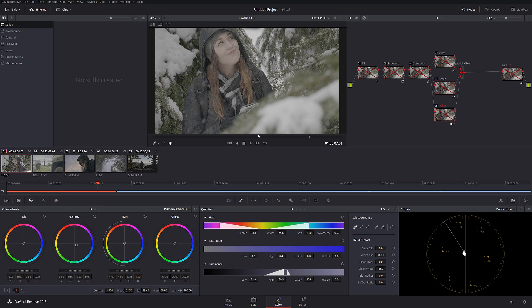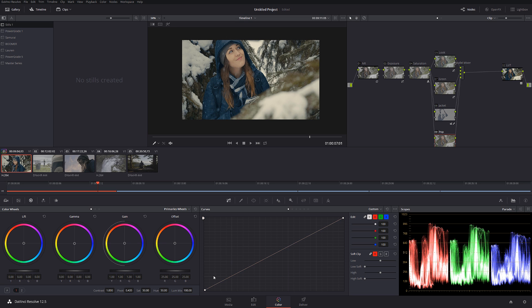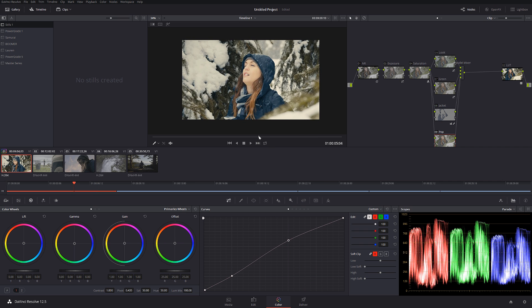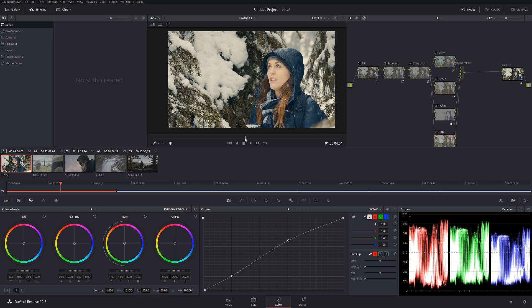The last node I'm going to call 'pop.' I'm going to use a regular curve to give the whole image a little bit more pop — just a tiny little bit like this. Let's check it out before and after. The footage looks really clean. Before and after — it definitely brought out a lot more detail.